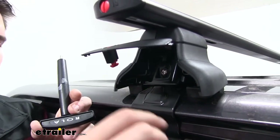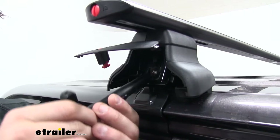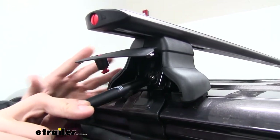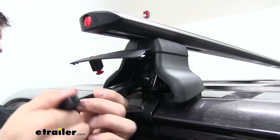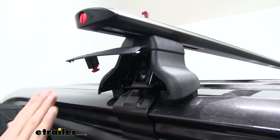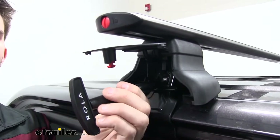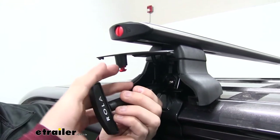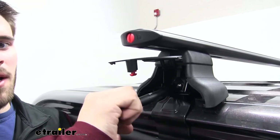With our included tightening tool, we can begin to tighten down our rear crossbar using that Allen bolt right there. Insert our tool and begin tightening. You don't want it to pull unevenly on either side, so give it a couple of rotations, then go to the other side and give that the same amount of rotations — work back and forth, making sure it pulls evenly down on both sides. This tool is actually going to let you know when you have your roof rack tightened to its correct torque specifications — it's basically going to skip to let you know not to tighten it anymore.